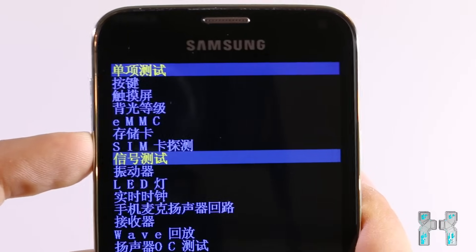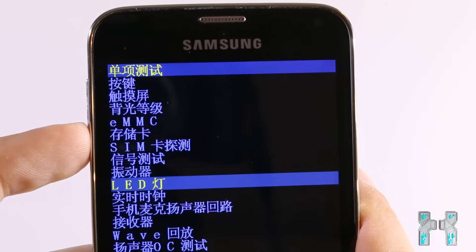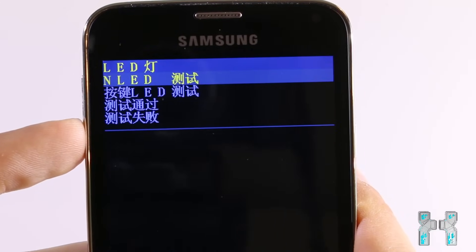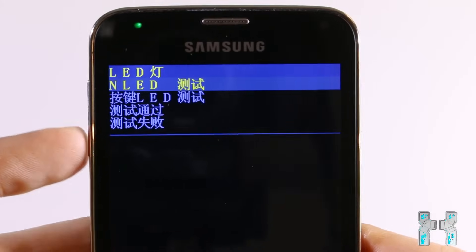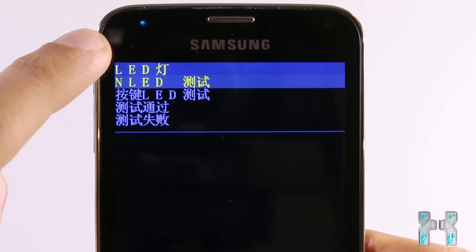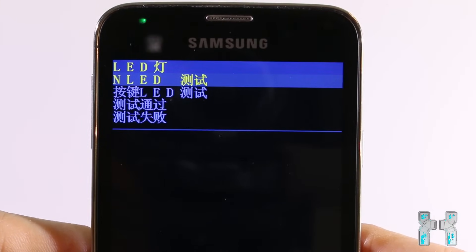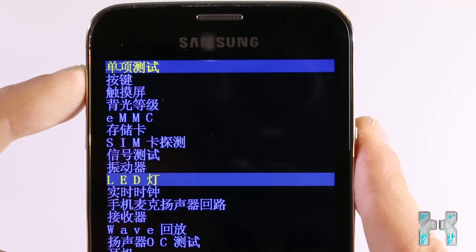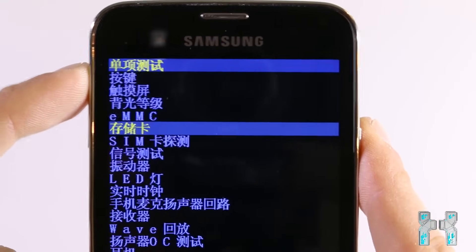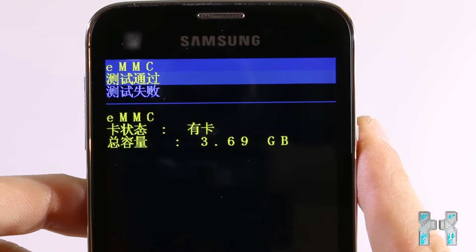I've now entered the individual test mode of this phone, and you can use the home button to enter those test modes — for instance, the LED test. Let's try this, and as you can see the LED on the top left corner flashes in different colors, so it is working. In this test mode you can test out various things on your phone to check if they work or not.